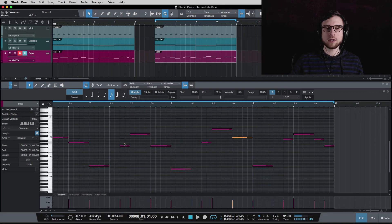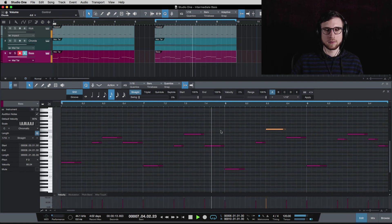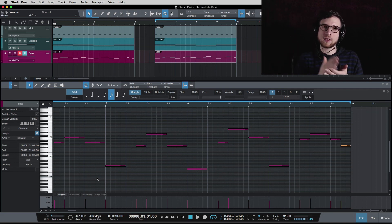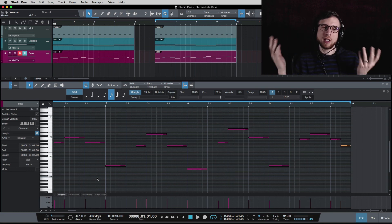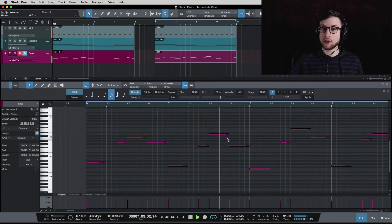That allows me to have the top note of each chord section in the bass line rising up. On the last G chord, I've got G up to B — its third, an octave higher — D which is its fifth, back to B, and G which is its root. So the only notes I'm hitting are the tones in the chords themselves. I'm just taking the chord and spreading it out across the bass line, always starting on the root for that strong feeling, and then arranging the other chord tones in an interesting way.